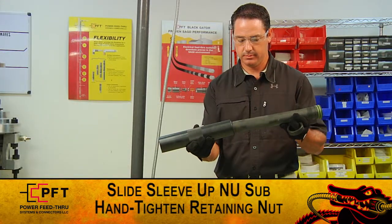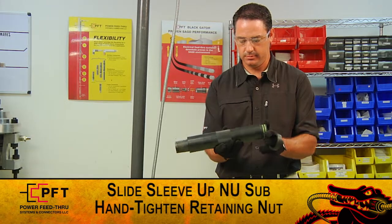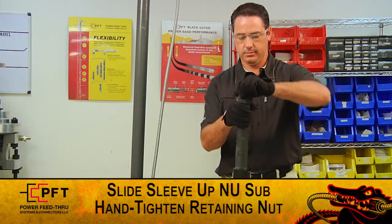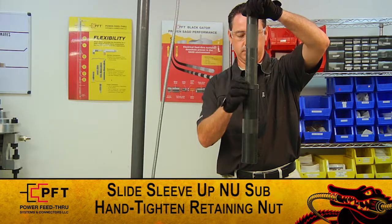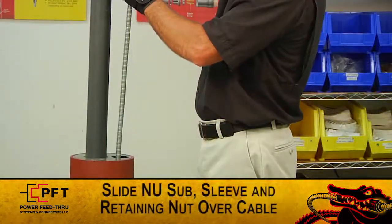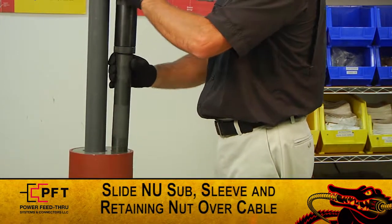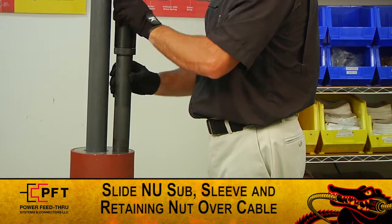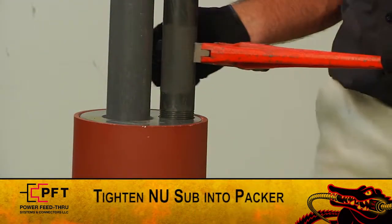Now, carefully take the sleeve and slide it all the way up the NU sub until it bottoms out. Then, hand tighten the retaining nut onto the NU sub. Once the assembly has been made up, slide the NU sub sleeve and retaining nut over the cable and tighten the NU sub into the top of the packer.